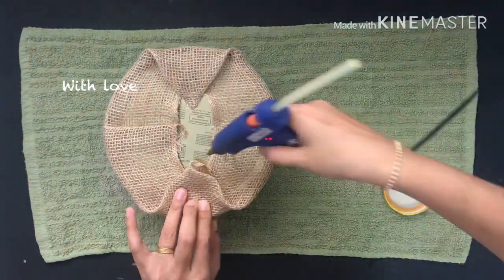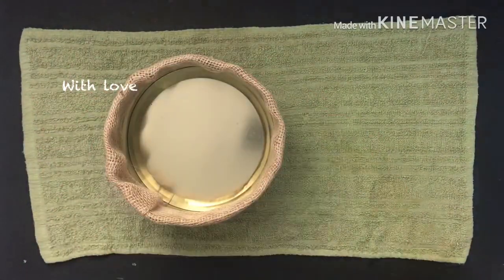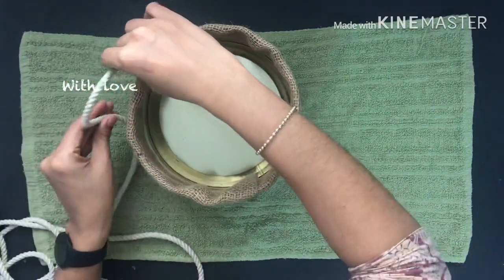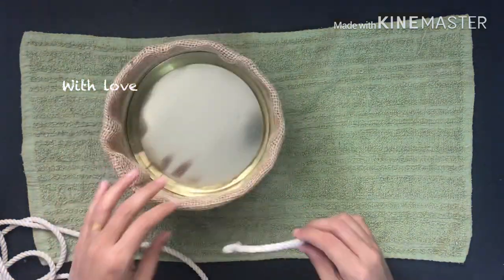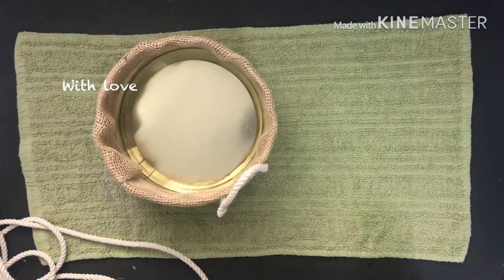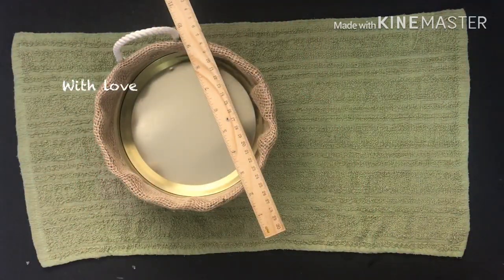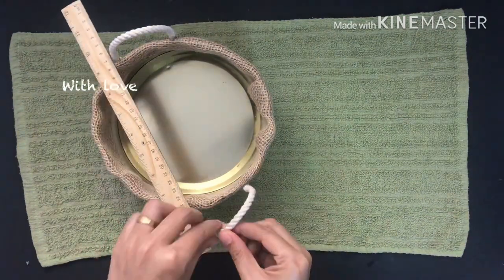Now I have to put it on the side. Now we are ready for the organizer. I have to put it on the handle and cut it on the side. Now I have to put it on the handle.